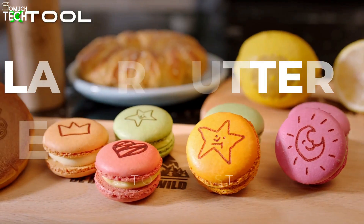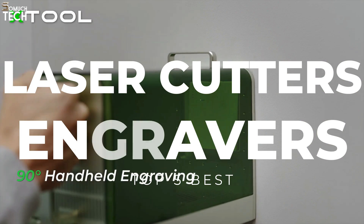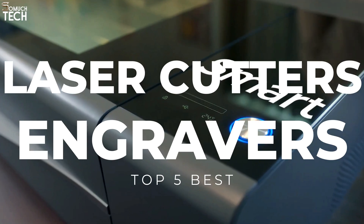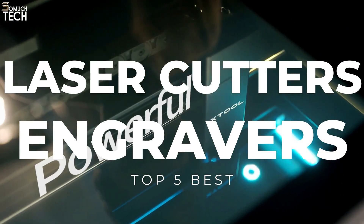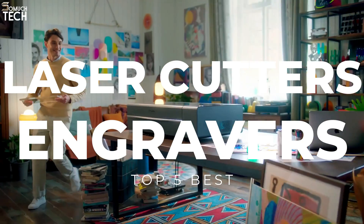Until recently, laser cutters were something only found in industrial setups. They were expensive, difficult to operate, and had high maintenance costs. However, with technological advancement, desktop laser cutters have become affordable and accessible for hobbyists and small businesses.